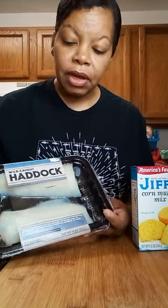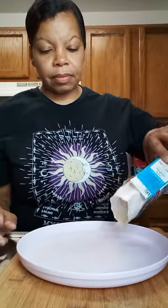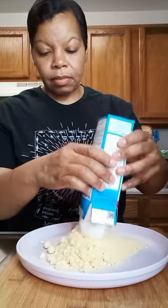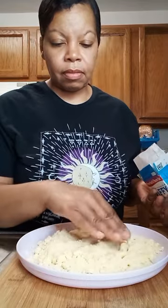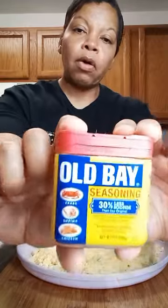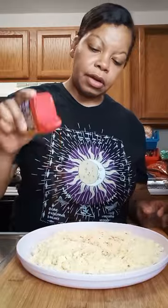Alright y'all, experiment time. We are going to fry this with this. We can't have no fish without Old Bay, so we're going to put a little bit of Old Bay on here.